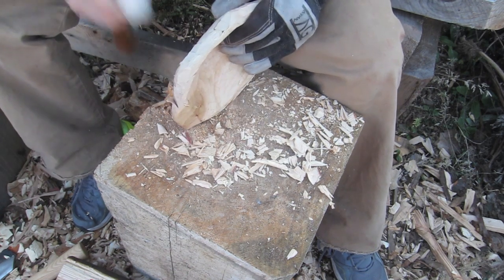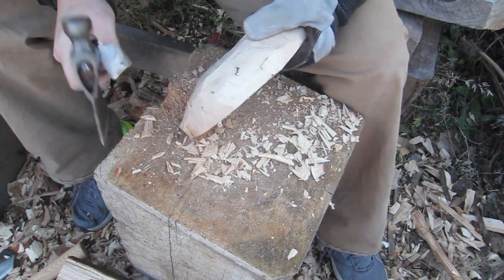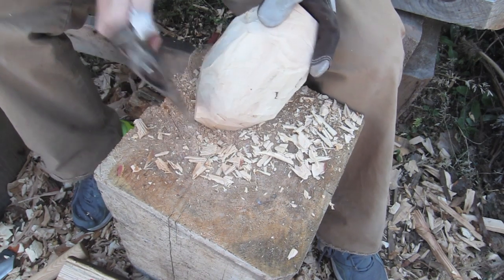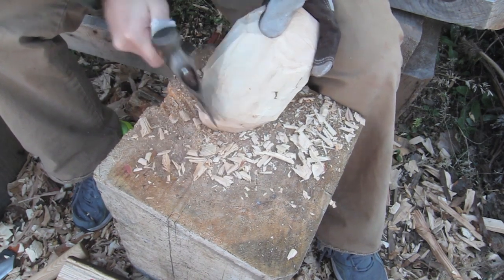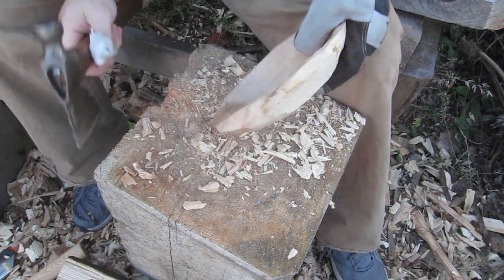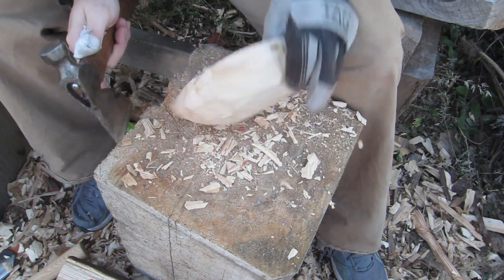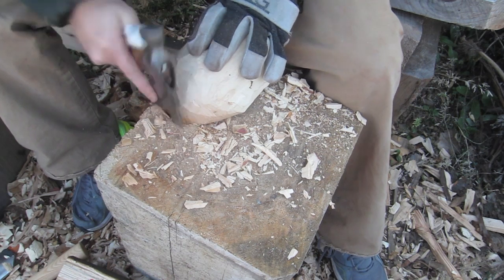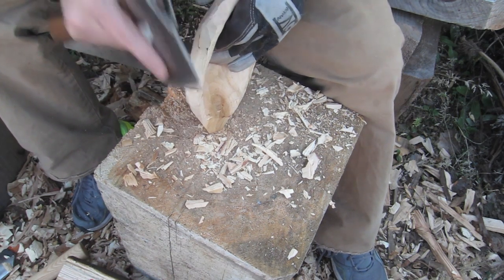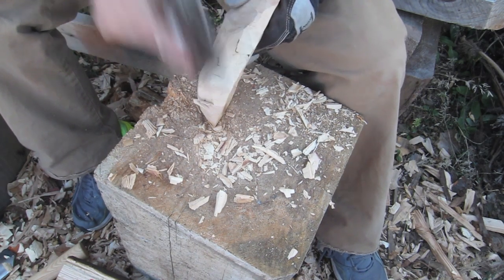The bowl is pretty much there — it really just needs some extra finesse and shaping. I'll do a little bit more hatchet carving on this and then basically go in with some hand tools, some smaller gouges, and really just keep feeling it with a bare hand — feeling the thickness all over on the outside and inside — making sure everything is really smooth and there are no crevices for food to go into.